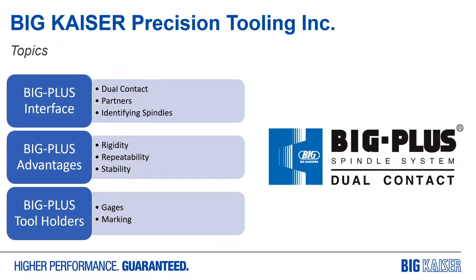Today we're going to go over the Big Plus interface, including how the dual contact functions, who some of our partners are, and how to identify the spindles in the field. We're going to talk about the advantages that the Big Plus spindle system brings, including the added rigidity, the repeatability, and the high speed stability. And then finally we'll touch on Big Plus tool holders and how they're gauged and marked to make sure you're getting the most licensed and up-to-date product available.